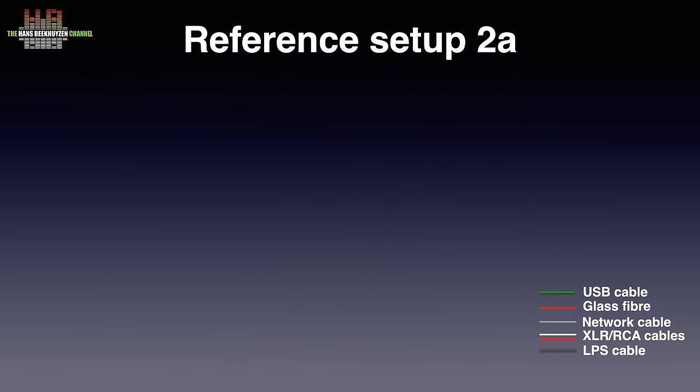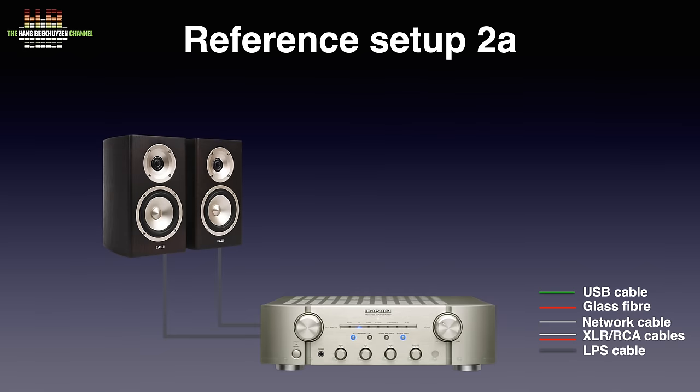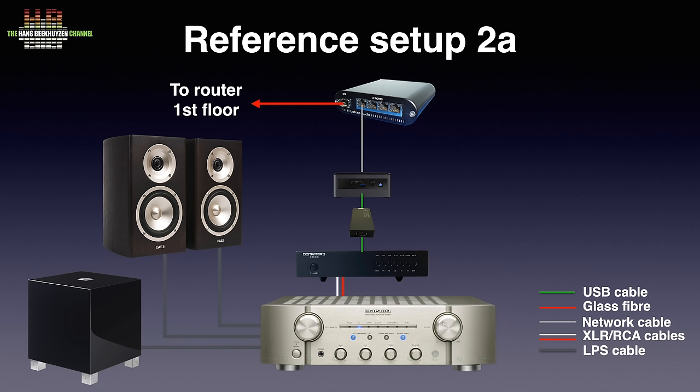I started listening with my setup 2A. The amplifier is the Marantz KI Pearl Lite, driving the Acoustic Energy Radiance 1 loudspeakers over Kimber 4PR cable, supported by the REL T5 subwoofer. The Denafrips Ares 2 DAC is connected to the Intel NUC 10i7 running Roon Rock via the Titanus and an AudioQuest Pearl USB A-to-B cable. The NUC is connected to the network via an Uptone Audio EtherREGEN with Uptone Audio UltraCaps LPS 1.2 power supply. The equipment is housed in a Target rack.